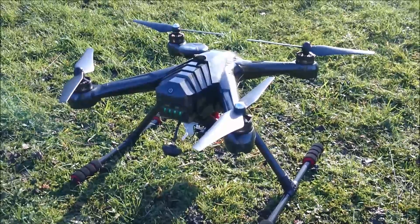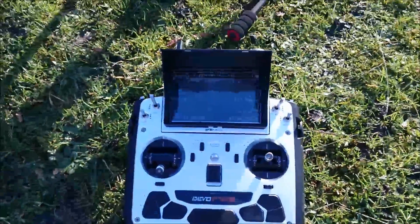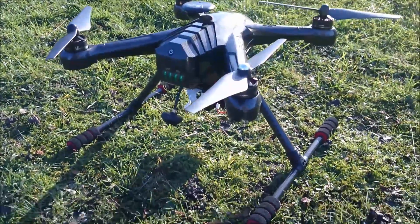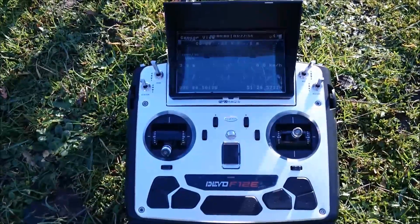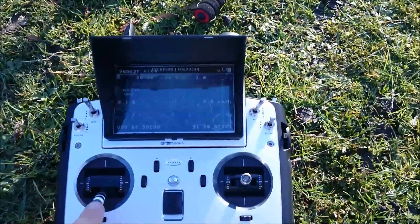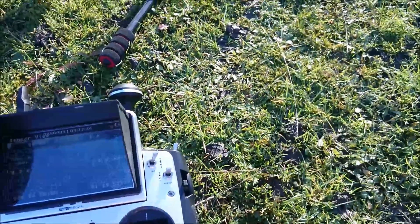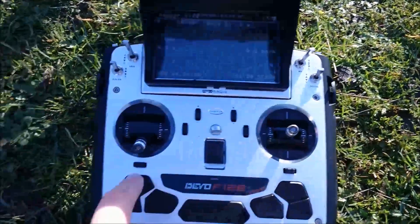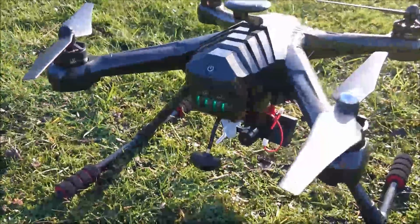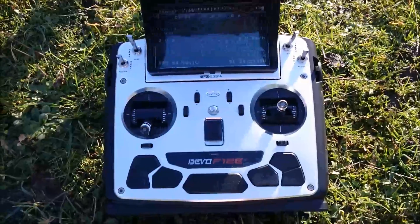For takeoff, we're going to arm the motors. On my radio I've got the throttle on the left, and you'll watch the blue flashing light suddenly change to let you know that it's good and ready to go. The wind is getting up a bit, which is a bit of a concern. In my case the throttle is on the left-hand side — push this to the left — and we'll watch the blue lights. That's now ready to go.